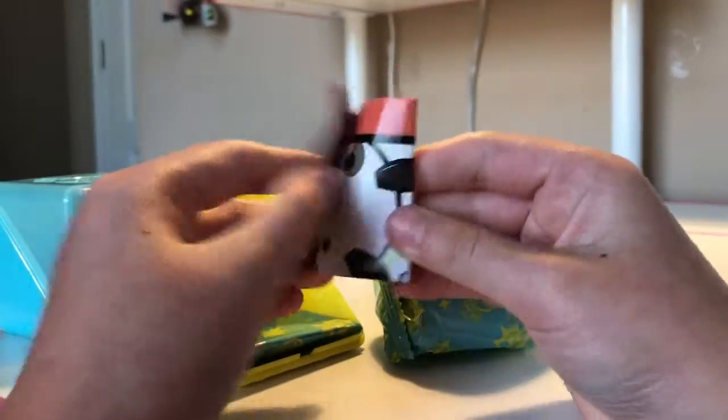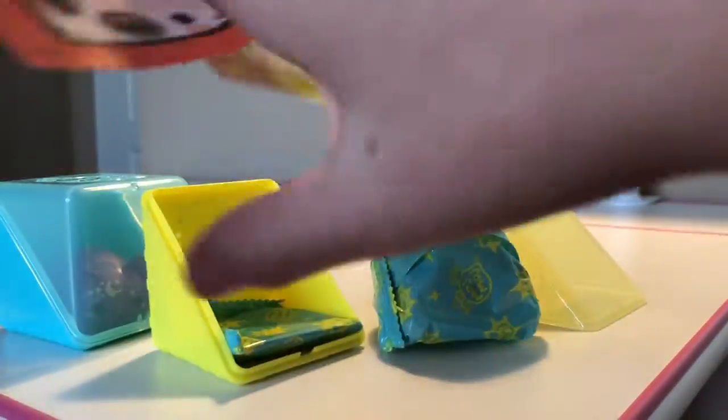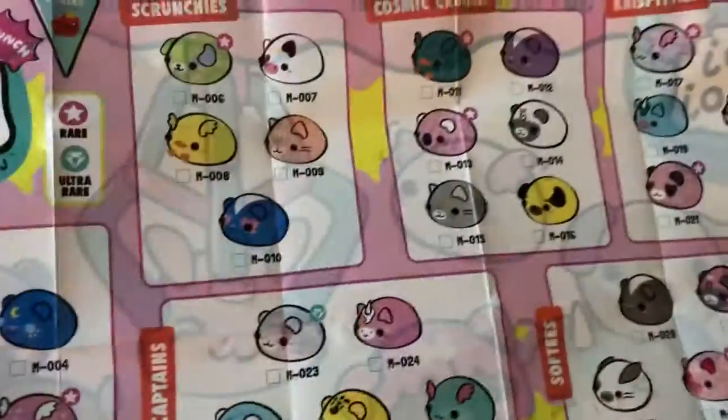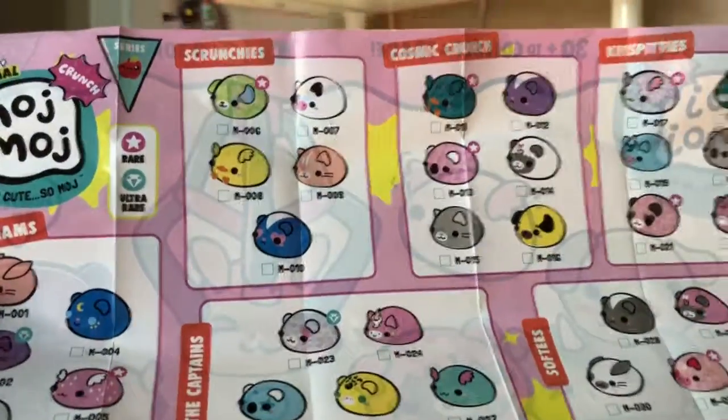Here's the Moj Moj! But first I want to check the checklist just to see all the cute Moj Moj's. Here's the one my sister got — it's in the Starveams Club — but there's all sorts of cool ones. If you get this, you can check it out yourself.